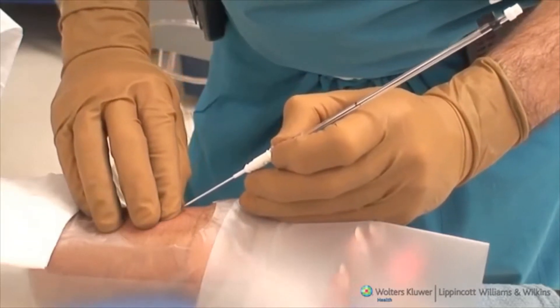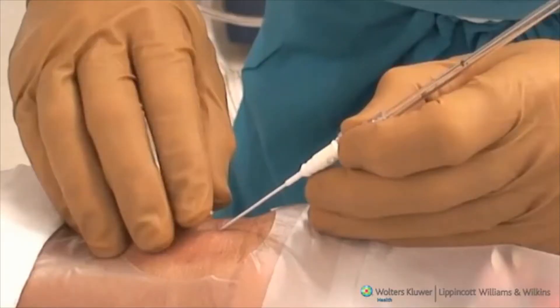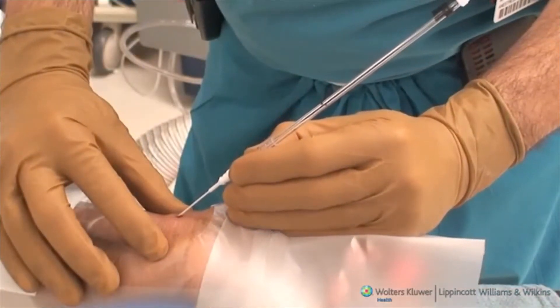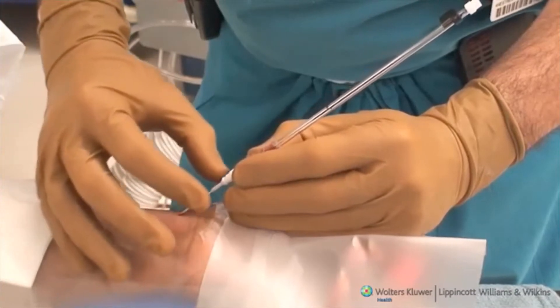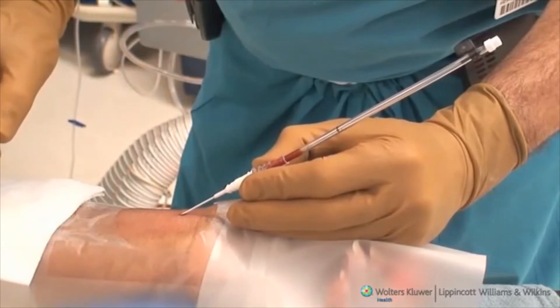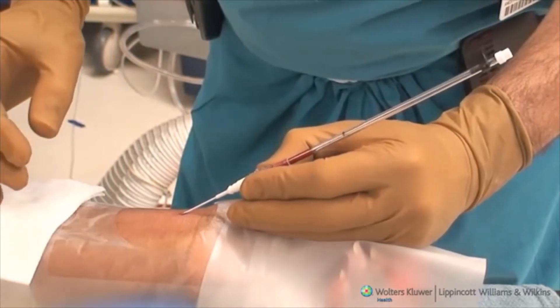After palpating the radial pulse, the skin is punctured over the artery using the catheter and needle at an angle of 45 degrees from the skin. The needle and catheter are advanced until spontaneous pulsatile bright red blood enters the plastic hub of the needle and column. This initial flash is obtained when the needle tip has entered the vessel lumen.